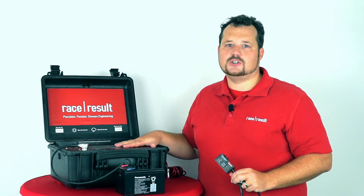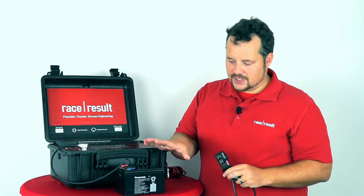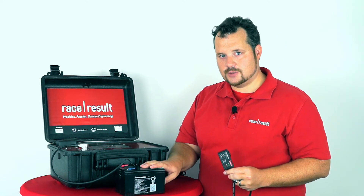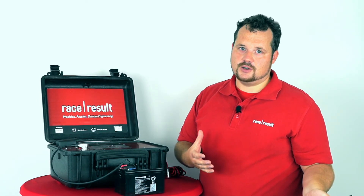This means that you need much larger batteries than you would normally need when using the Battery Booster. With a battery size like this, you can add another six hours of runtime. And with a 48Ah standard car battery, you can add another full day.